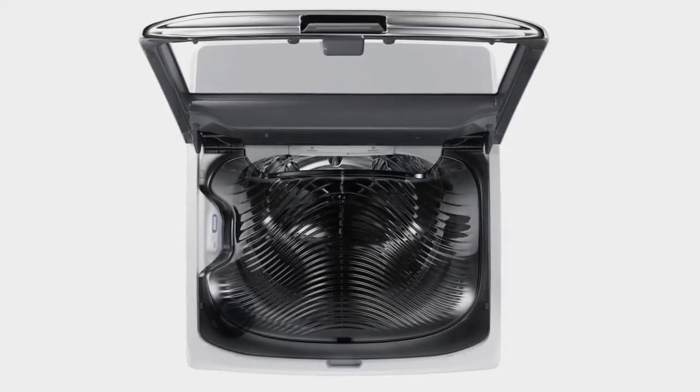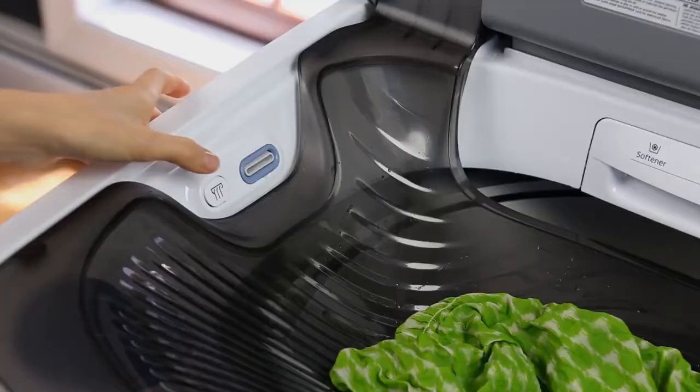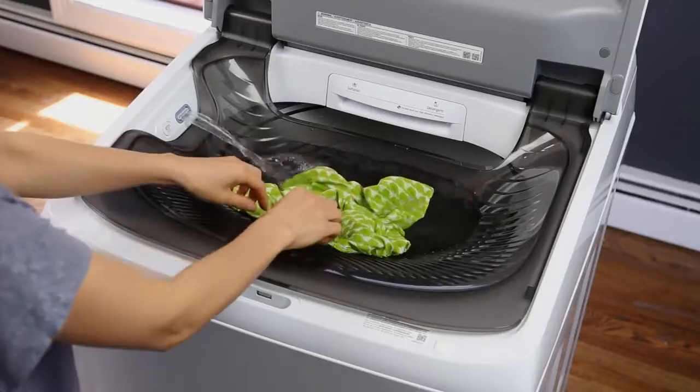Samsung's ActiveWash Top Load Washer makes doing laundry even easier. The ActiveWash built-in sink lets you easily pre-wash heavily soiled clothes and hand-wash delicates with no mess.